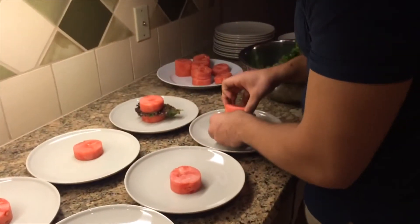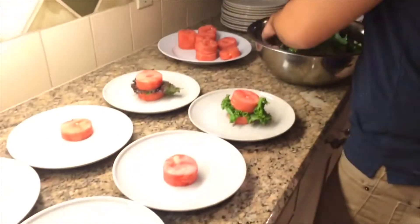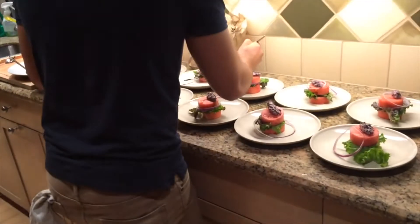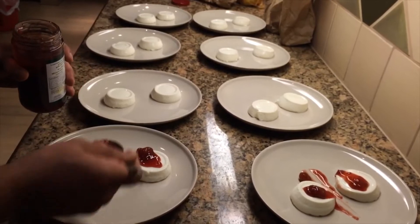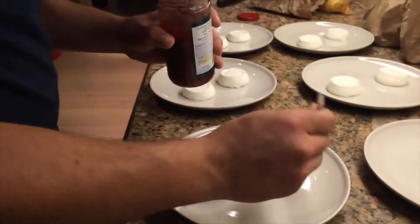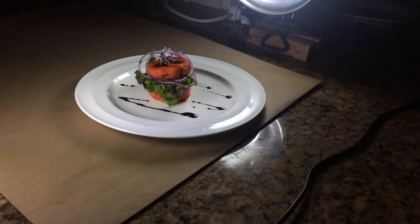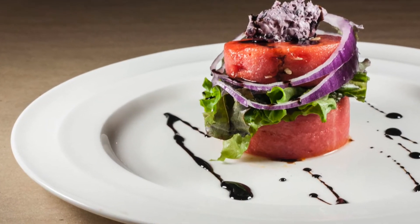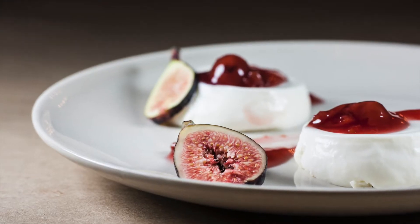Here is the watermelon salad — one of my favorites that my sous chef came up with. All you do is cut watermelon rings out with a round cutter, or cut whatever shape you want with a knife, and top it with a mushroom duxelle. Here is the panna cotta with sour cherry. We're plating everything up — it was a very fun dinner. Here are all the dishes: watermelon salad, braised wagyu beef, and the panna cotta with figs.